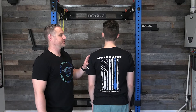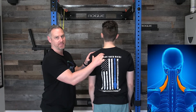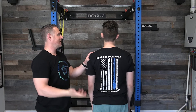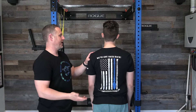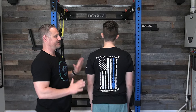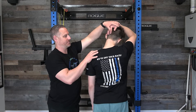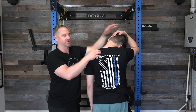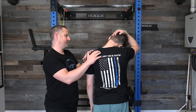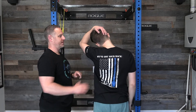Now that we've stretched the pec muscles, we're going to stretch the levator scapulae muscle. Levator scapulae means 'lift scapula' — it's attached to the top of the scapula and goes all the way up into the suboccipital area. This muscle can cause a lot of headaches, upper back pain, and neck pain, so it's really important to stretch it. Caleb is going to take his arm, put it on the back of his head, and stretch down and away with steady pressure for about 10 to 20 seconds, focusing on breathing.